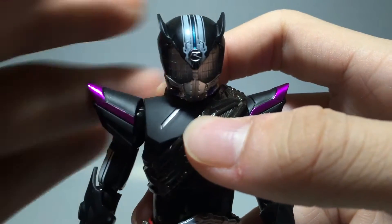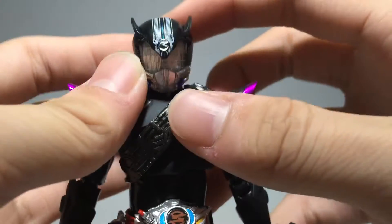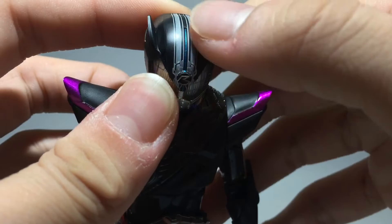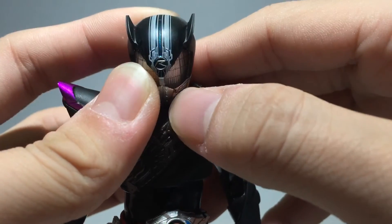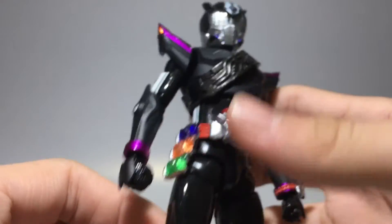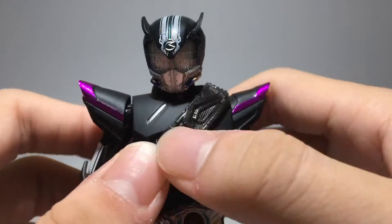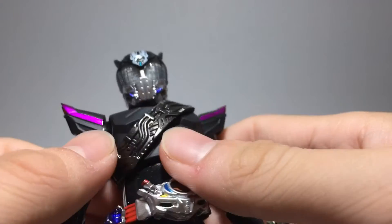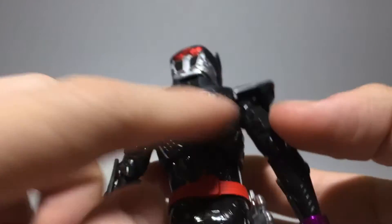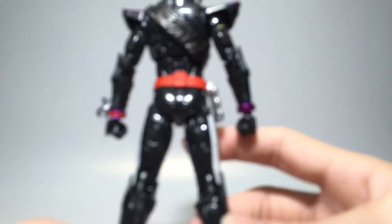The head detail uses pretty much the same Type Speed head sculpt, except without a spoiler, but it looks really nice overall. The decal on the head with that blue line is really cleanly printed — no splotches, really well executed. The chest tire is done in a really dark gunmetal color and looks great with the pipe detailing and mesh underneath.